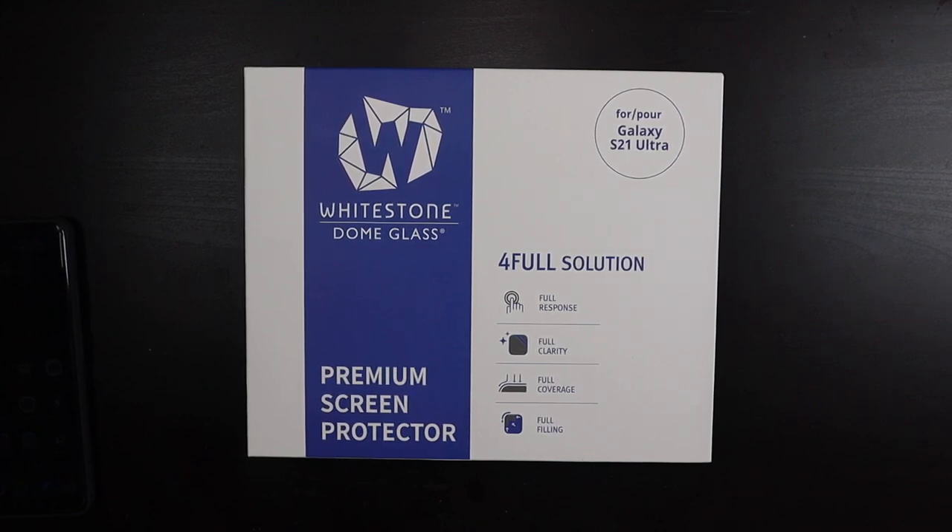Good afternoon, Recon here with TechOut. Today we're going to be reviewing the Whitestone Dome glass for the Galaxy S21 Ultra.